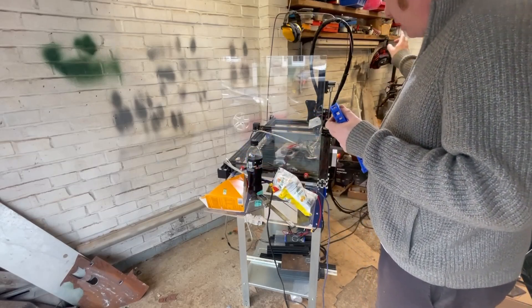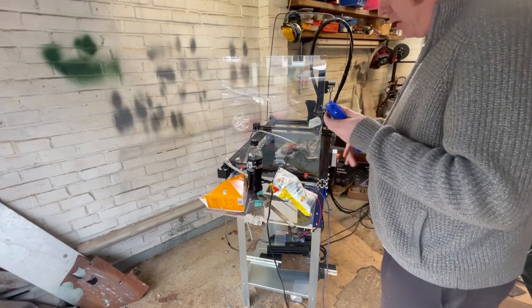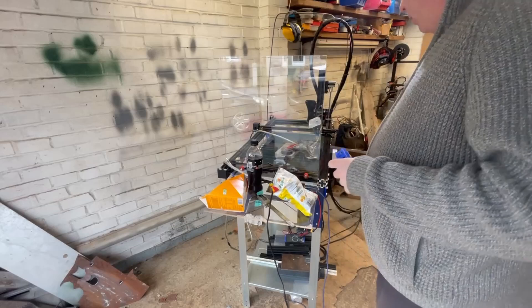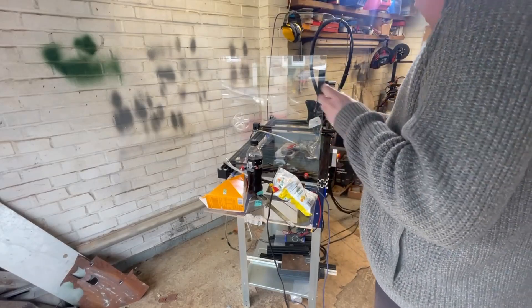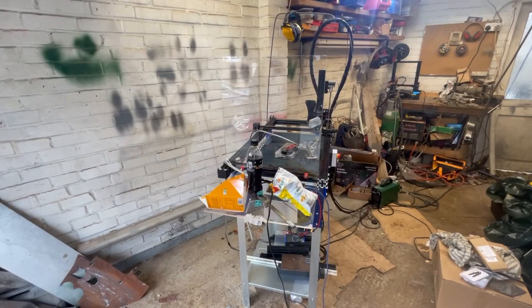I've brought the 3D printer downstairs to the garage so we can leave it overnight and do some long prints. Hopefully the air temperature isn't too bad - must get a cabinet someday. Picked up a cheap screwdriver set that would fit nicely under the table. We've got an hour or so to do some bits and bobs.